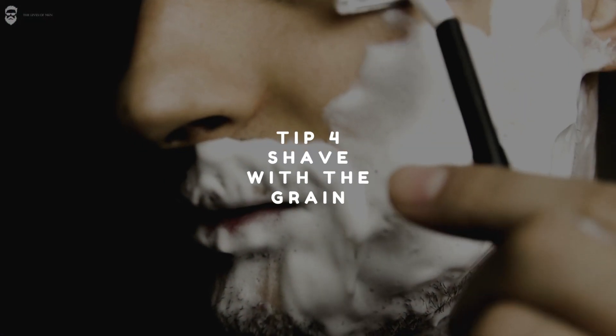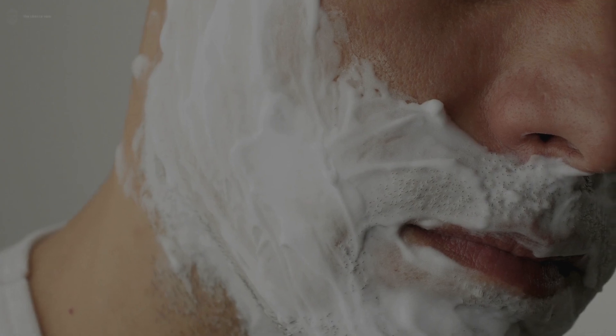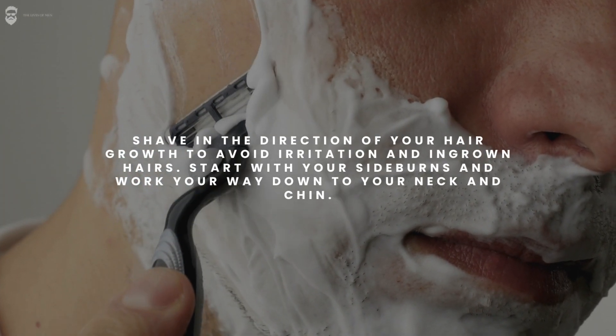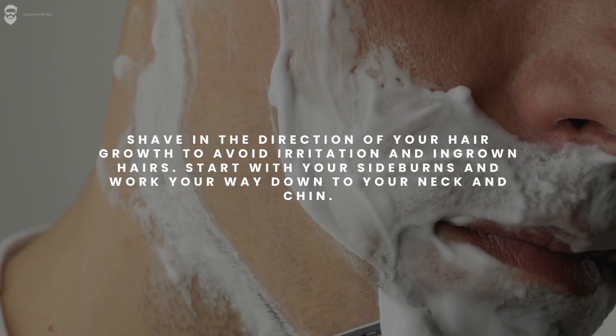Tip 4: Shave with the grain. Shave in the direction of your hair growth to avoid irritation and ingrown hairs. Start with your sideburns and work your way down to your neck and chin.